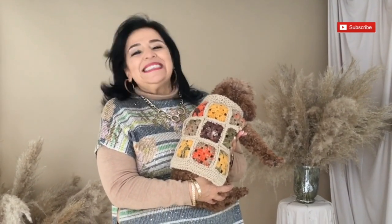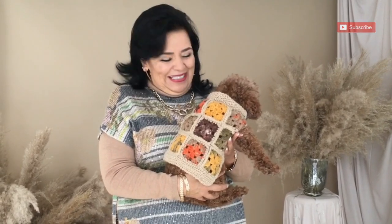Before you go, please don't forget to subscribe. And I forgot to tell you that this will be the first part of the sweater. In the coming video I will give you the second part, so please stay tuned. Now let's start.